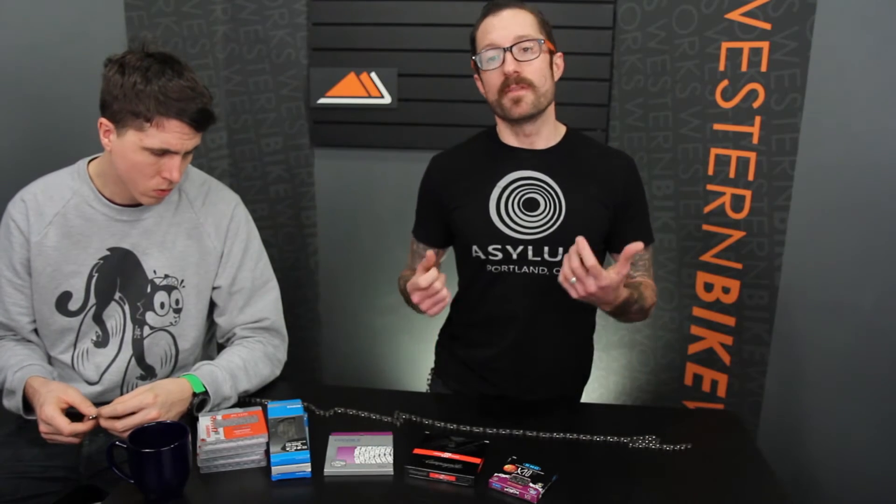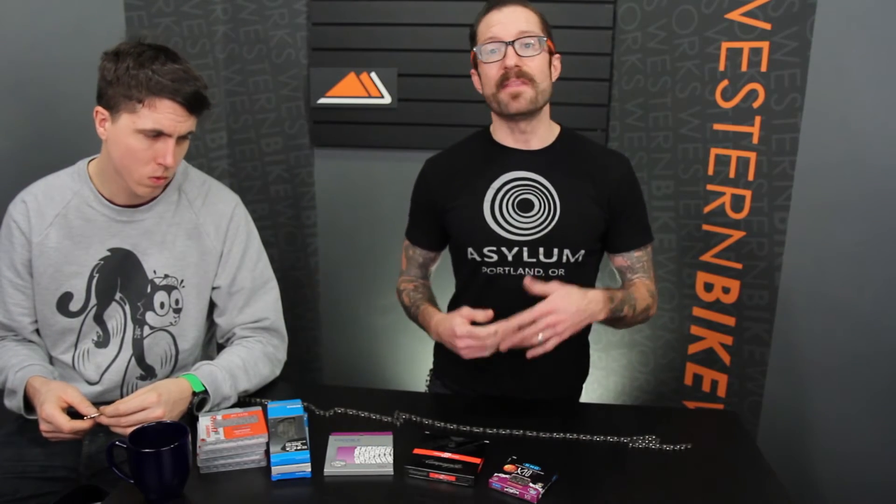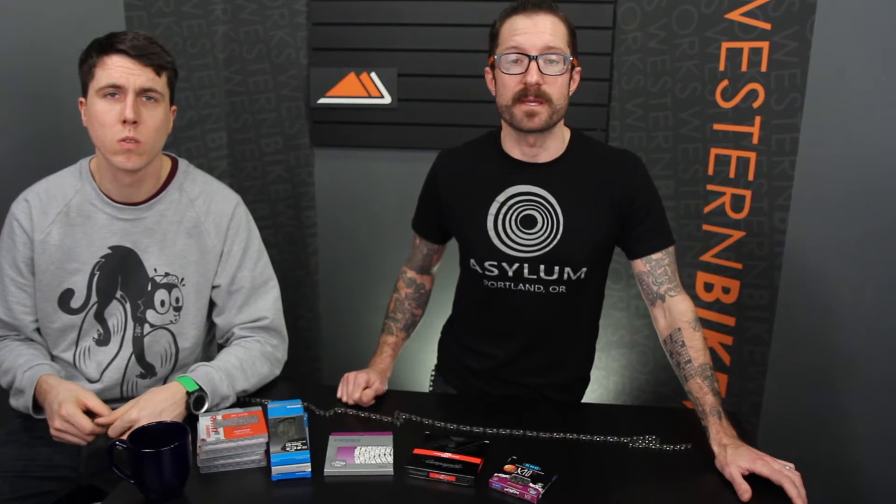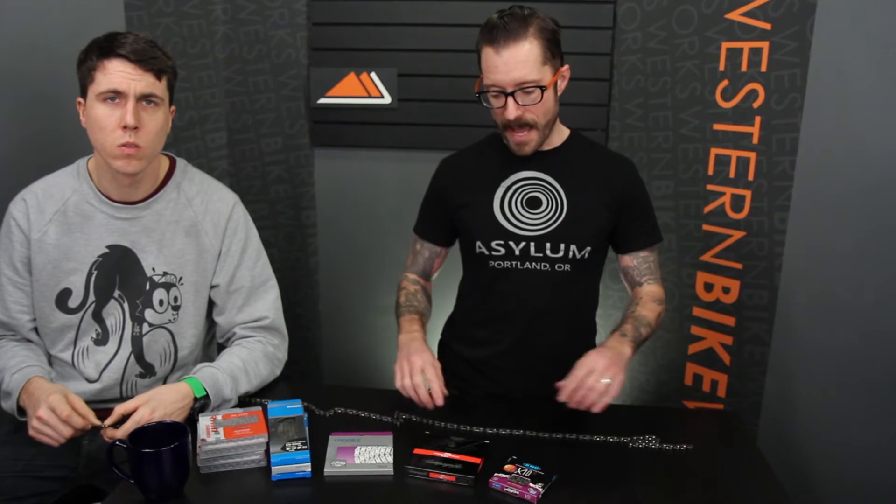The best thing you can do to save yourself money in the long run is to keep up on your chain and where it is in its use life. Because if you catch it early and replace the chain religiously, you're going to save the other drivetrain components from wearing out. Because if the chain gets too worn, it will begin to wear out the chain rings and the cassette, and then you can't just replace the chain. Putting a brand new chain on worn cassette and chain rings means they won't mesh up together, and it can cause a dangerous situation where you get skipping of the gears in the back.